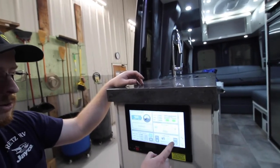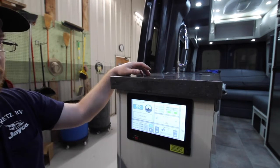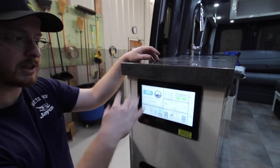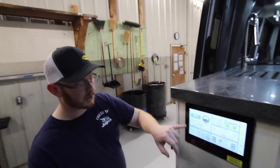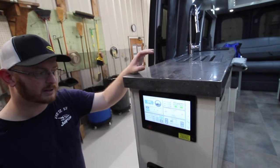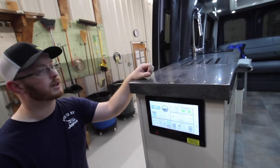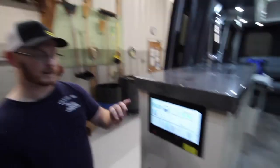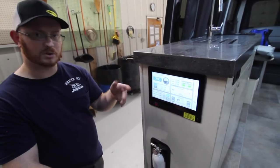The generator screen also shows more information — we have 0.6 of an hour on the generator. You can see your AC volts, amps, and frequency. You have your microwave and cooktop management showing green, meaning good to go. The battery is all the way charged. We can see an estimated time of about 20 hours if you just left it how it is. After you use this more, it will show a more accurate average consumption based on your camping habits.